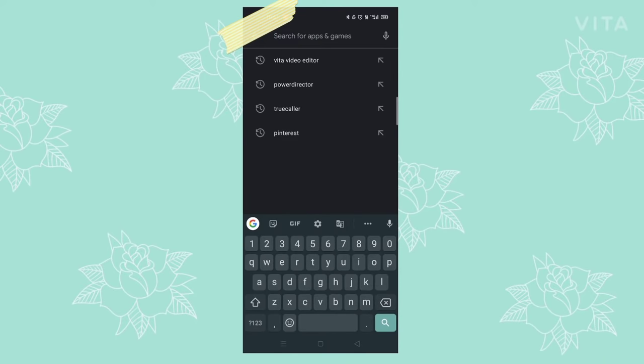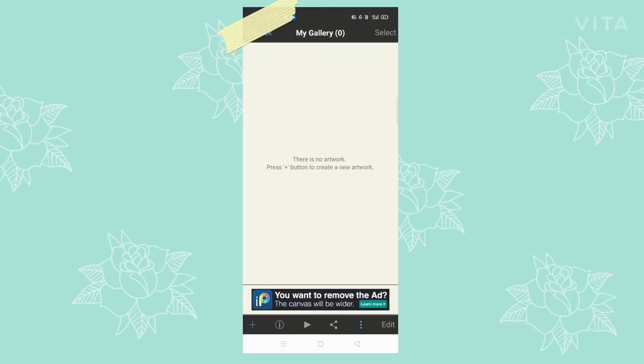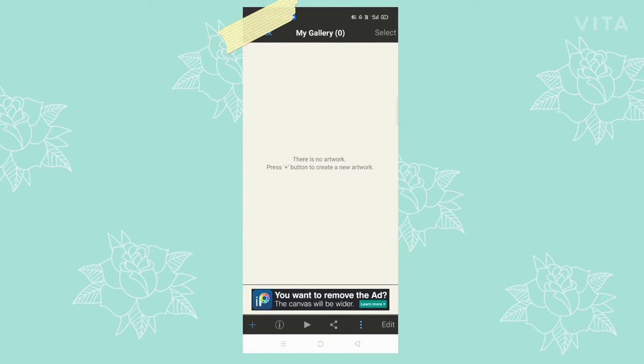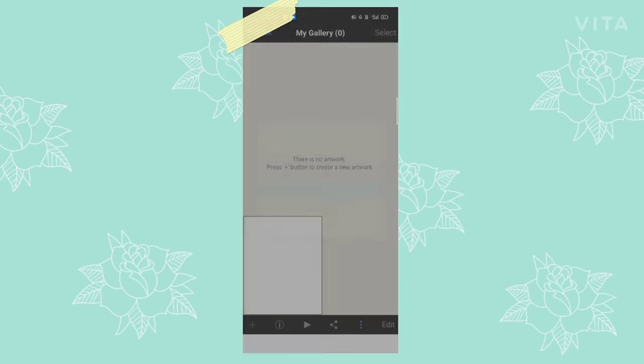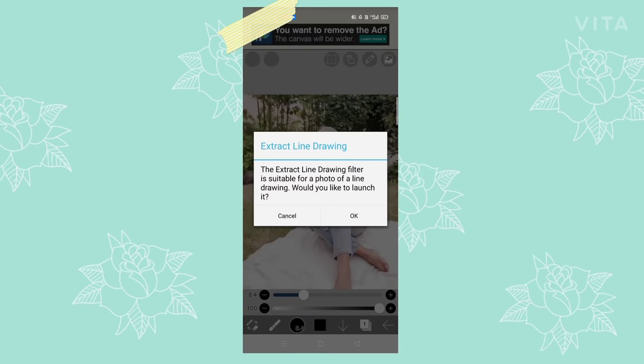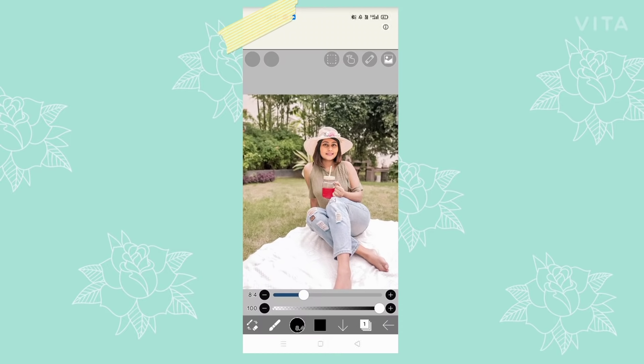First of all, you have to download an app called ibis Paint from the Play Store. Click on the plus icon and click on import picture. After that, you can select your picture and then click on original and cancel, just like I have done.